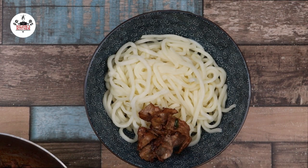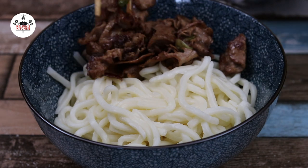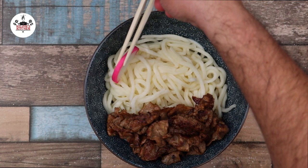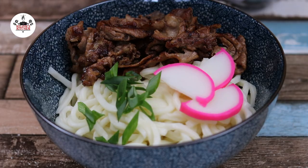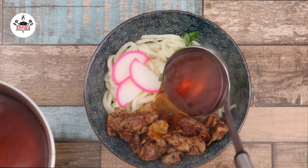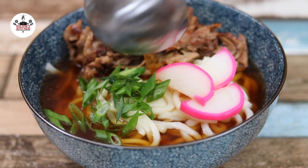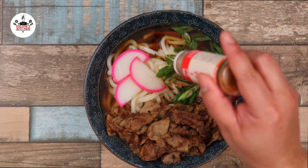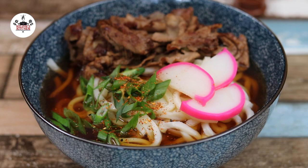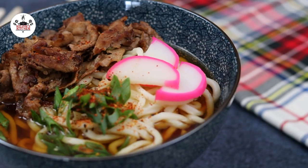Then, transfer some of the beef into the bowl. Place a few pieces of the fish cake. Garnish with scallions, and pour the soup over the noodles. To finish it up, sprinkle Japanese seven spice, also known as shichimi togarashi. And now, you are ready to eat.